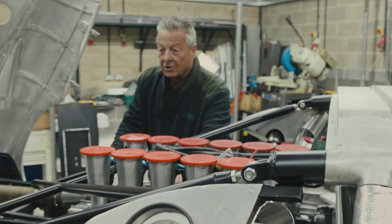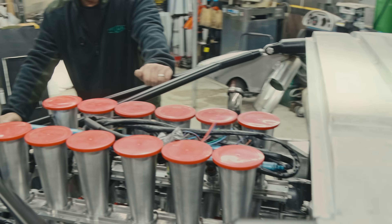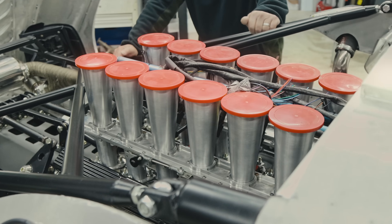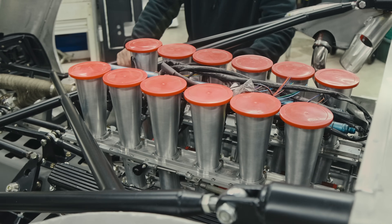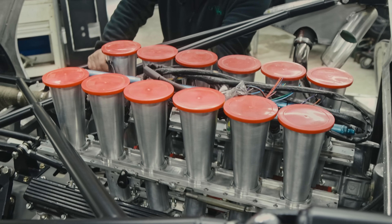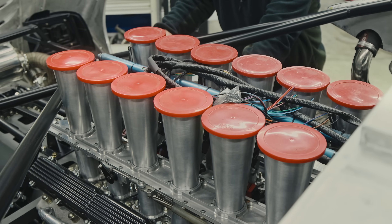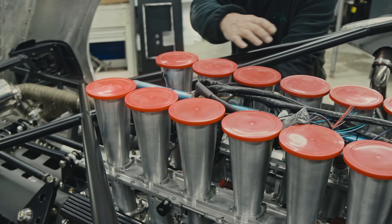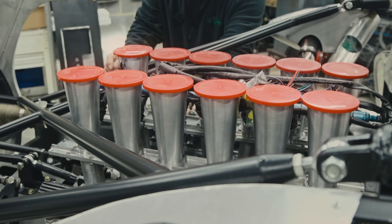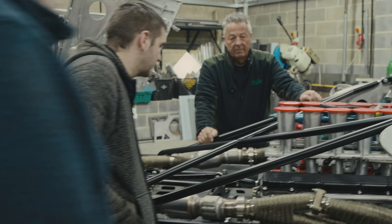This is a slider intake system, which is what they run on the Le Mans cars. This one actually was on one of the early XJR6 Le Mans cars, so it has actually been around Le Mans - a bit of heritage there. It's basically sliders inside: you've got a plate with holes that correspond with the holes for the inlets, so as you open it, it opens the inlet.